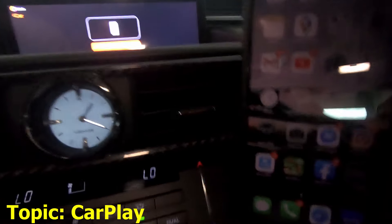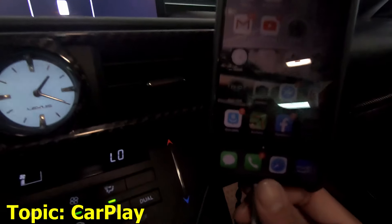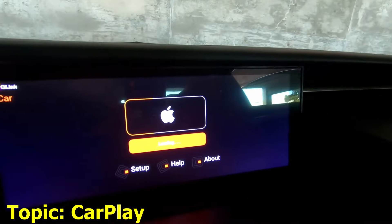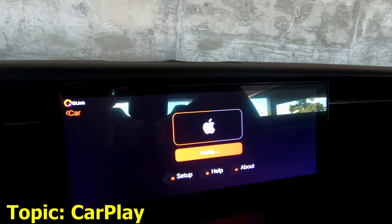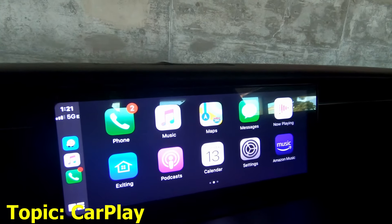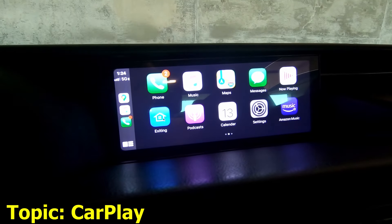See, it'll be like this and you're still connected — I didn't disconnect anything. So this is what I mean: you have to reconnect sometimes, and then it'll load again. And there we go — back to CarPlay. Alright, let's exit CarPlay and see all the features.